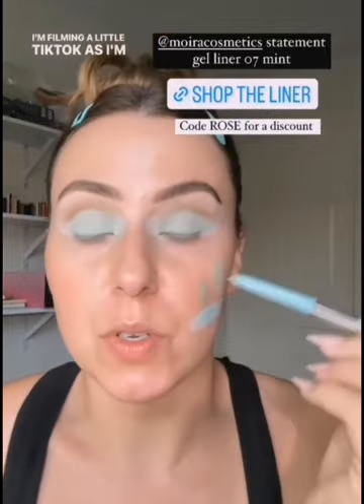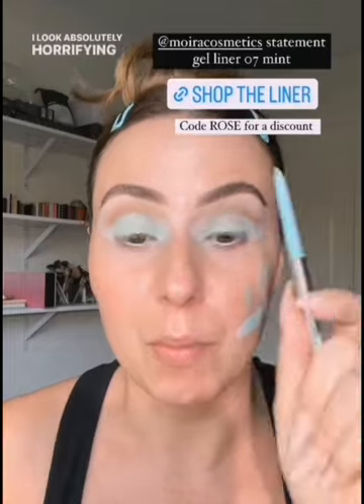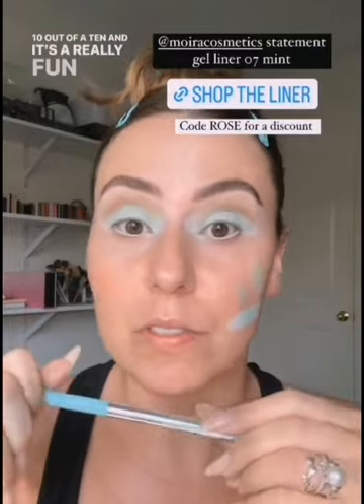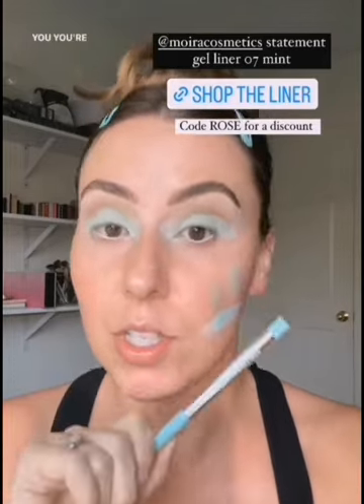I'm filming a little TikTok as I'm doing this, so you'll see how it applies there. It was so easy — just like swoosh and I had a mint waterline. If you are wanting to just get into fun colors and you don't want to commit to the whole minty lid situation, this Mara Cosmetics jaw liner — just used it, it's fantastic, 10 out of 10. It's a really fun way to incorporate a color into your look — just put this on your waterline with your classic everyday look that you enjoy. Get this, you're going to like it.